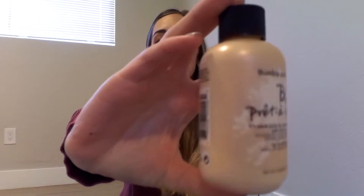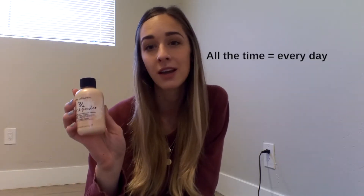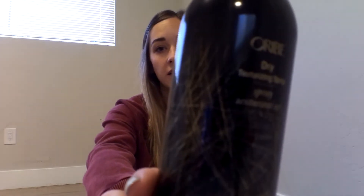This is the first product — the Bumble and Bumble Prêt-à-Powder. It is a dry shampoo, but I actually use more of this when my hair is clean than when my hair is dirty because it gives me so much more texture and volume. This stuff is my saving grace. I got it like probably six months ago and it still has a lot left. I also use this dry texturizing spray from Oribe, which helps me get a little more lift. I recently started using this about four or five months ago when a new hairstylist recommended it to me.